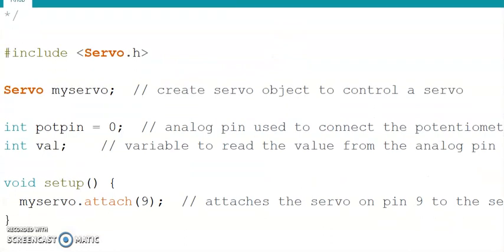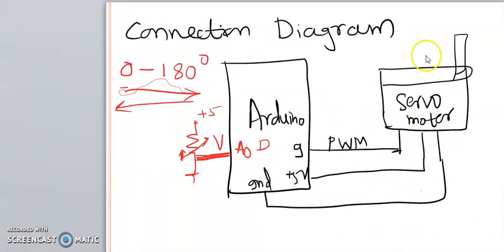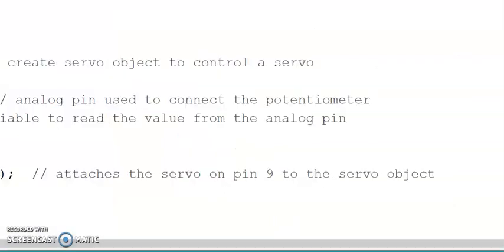The setup will remain the same for the most part, because our servo motor is going to be connected to pin number 9 — all those connections will remain. But here we are making the rotation of the servo motor vary in accordance with changes in resistance, so the user can control the position by varying the resistance.